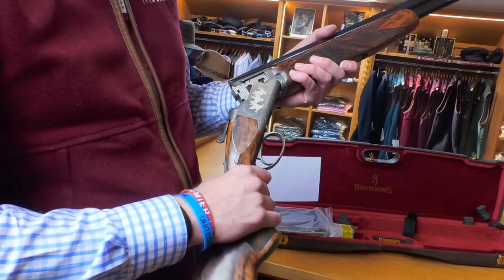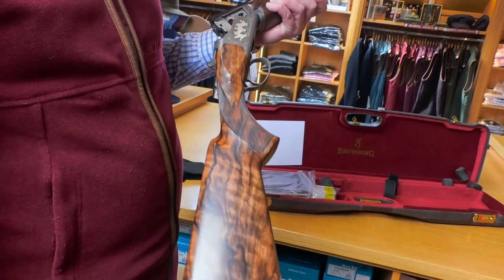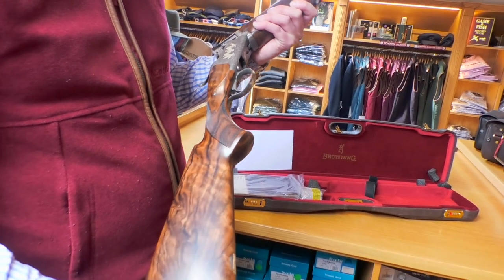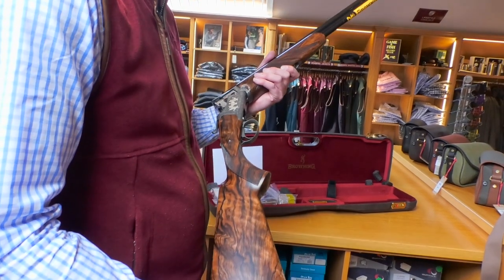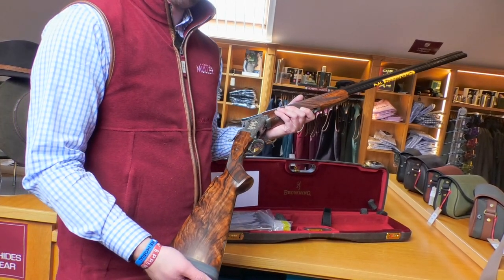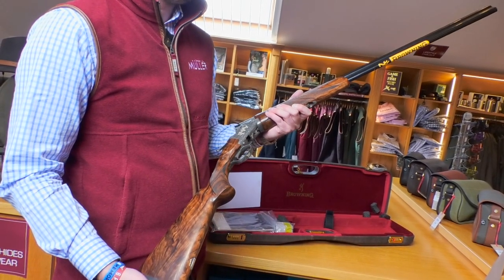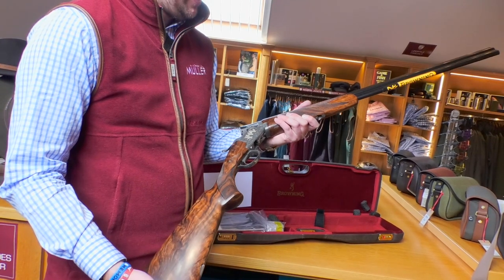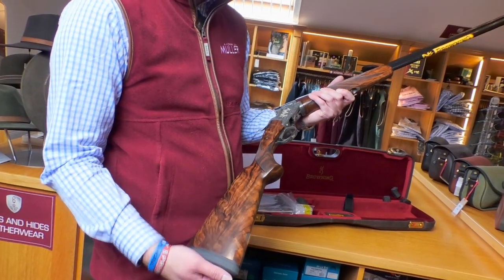It has three-inch chambers. In terms of cartridges, I imagine if you're a good shot using something like 16-19 grams, you will be able to bring down pheasants. Looking at the last few years, quite a few continental brands — Rizzini, Caesar Guerini — have been bringing in 410s with longer barrels, even 32-inch, and they've been popular because people like to be challenged.